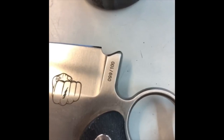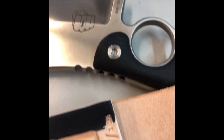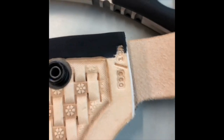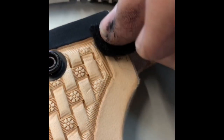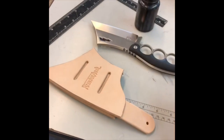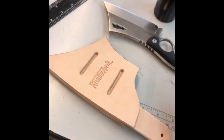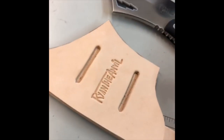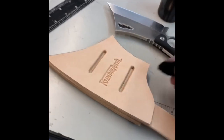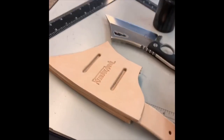This is number 99 of 100 Nimli Cleavers made, so I put the same thing on the sheath. The back side of the sheath will have a belt loop to loop your belt through. As you see, it's four layers thick. It's going to be a beefy sheath.